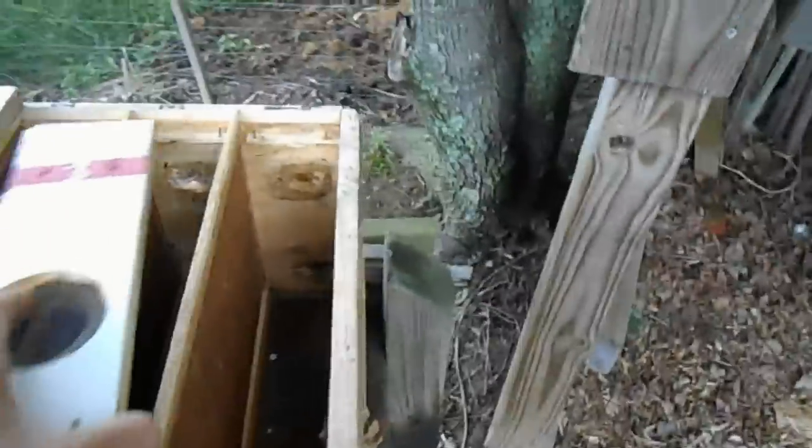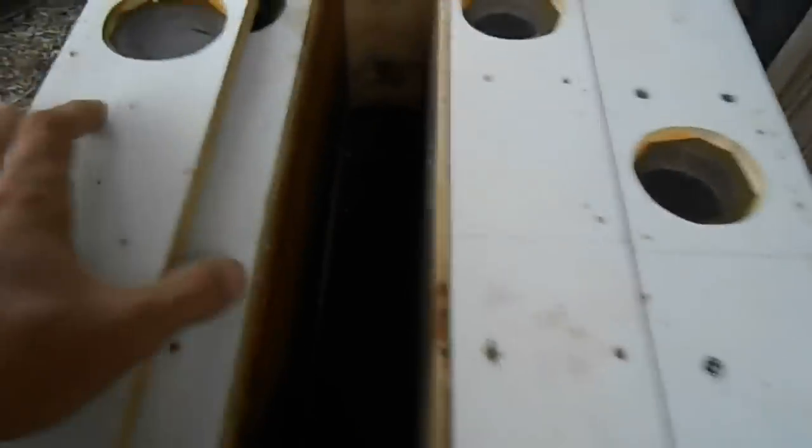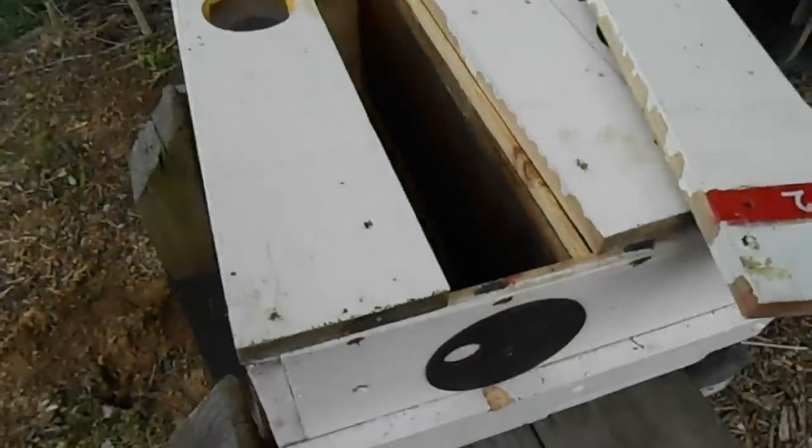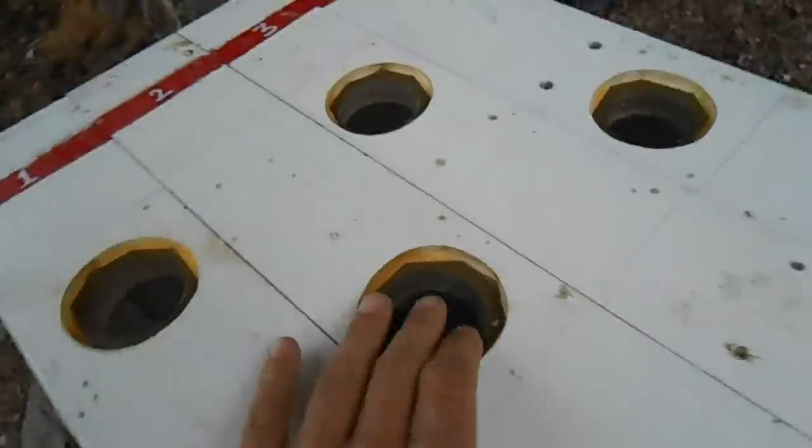It is very important that your lids fit tightly. You don't want to be working in section two and have bees from three flooding out. So it's very important that your lids fit tightly and secure. As you can see, if I'm working on the bees in section two, sections one, three, and four are completely sealed so I can get in and work those bees.